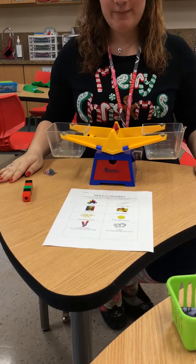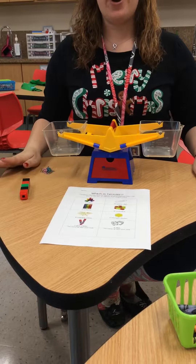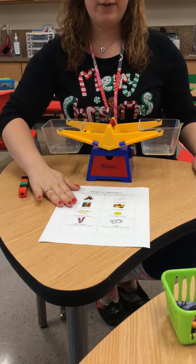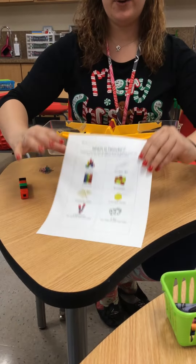For this activity you will be comparing the weight of objects to find out which is heavier. The materials you will need are a recording sheet and the objects listed on the recording sheet.